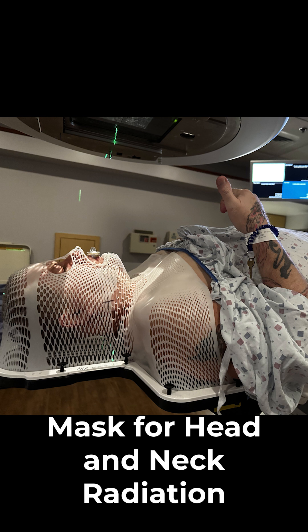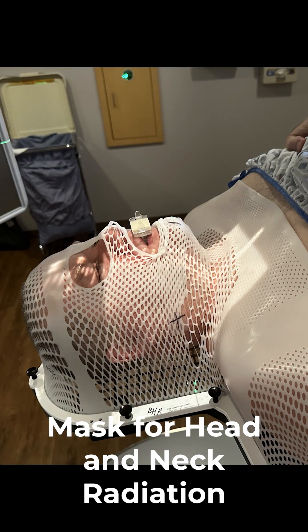I find it very comfortable and I just kind of relax and meditate. Today I came up with an idea — I'm a painter and I want to paint my mask. I get to keep it, and I'm going to turn it into a Jackson Pollock, so we'll have that as a souvenir. So that's it.